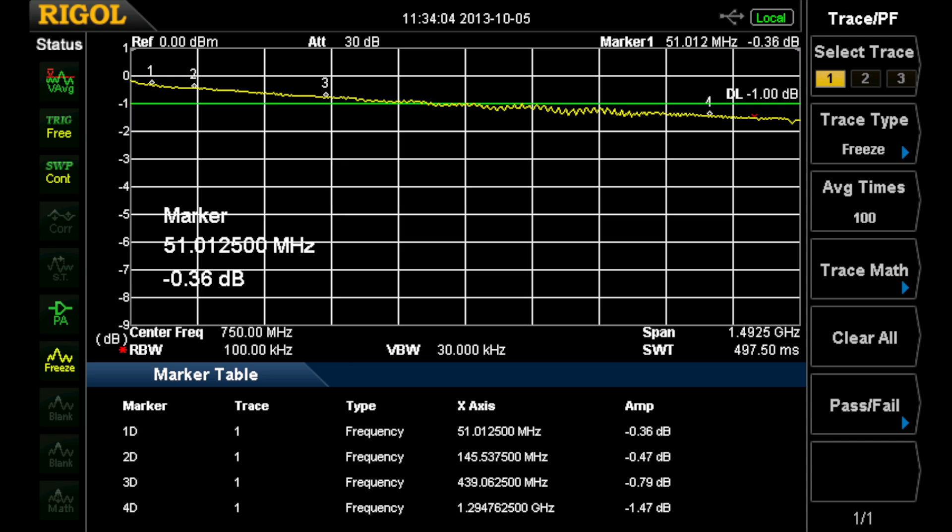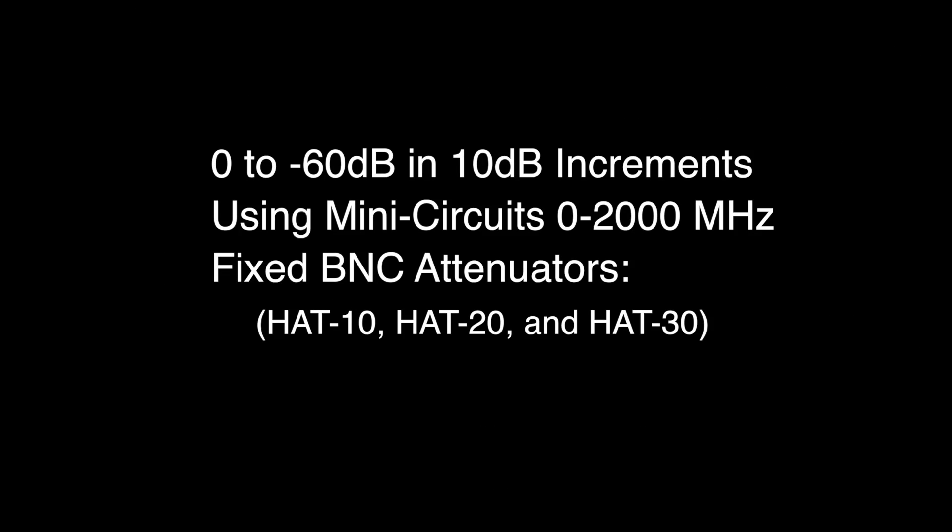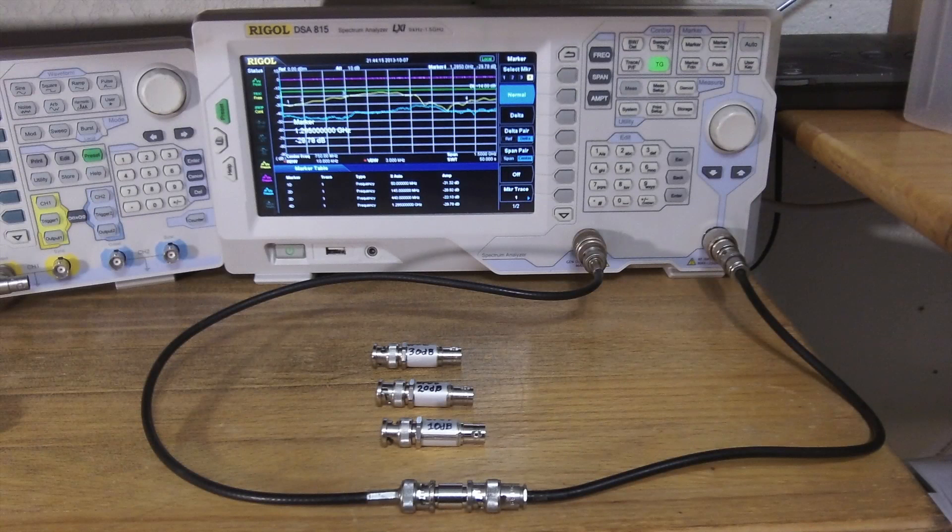So this is definitely a good upgrade. Next, we'll go from 0 to 60 dB in 10 dB increments using the Mini Circuits 0 to 2000 MHz fixed BNC attenuators. Here are the attenuators: we have a 10 dB, a 20 dB, a 20 dB, and a 30 dB — and then we can combine them to make 40, 50, and 60 dB — to give us a good idea how the normalization is doing over this dynamic range.